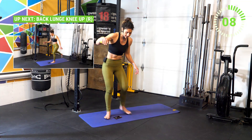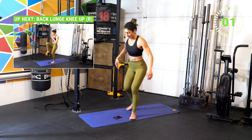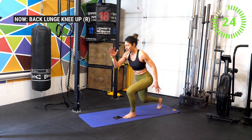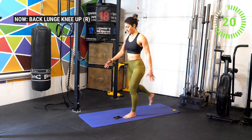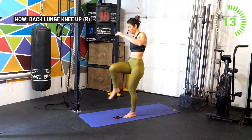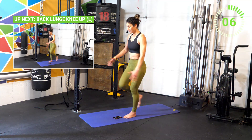Get ready now for a back lunge with knee drive on the right side. Lunge back, then drive that knee up. We're getting a bit of core with this movement as we lift that knee, and we're also working the hip flexor on the right side. Nicely done — now switch to the other side, get ready.